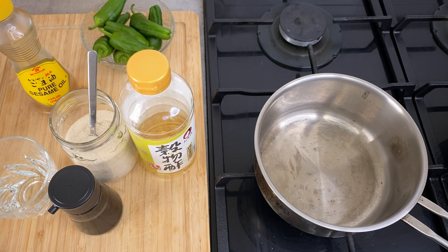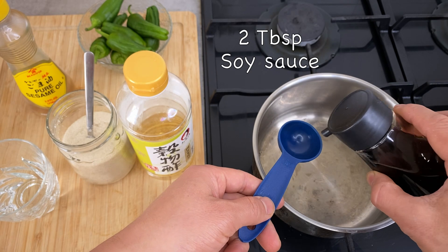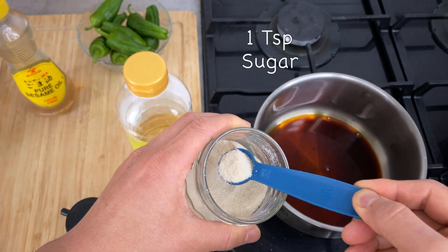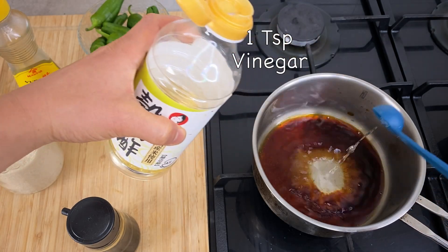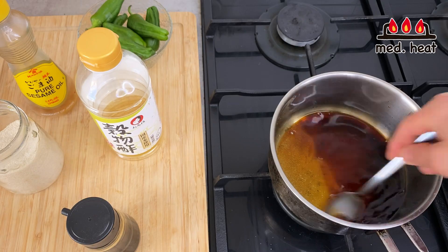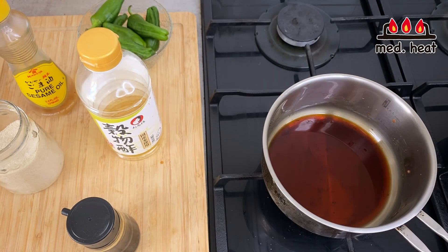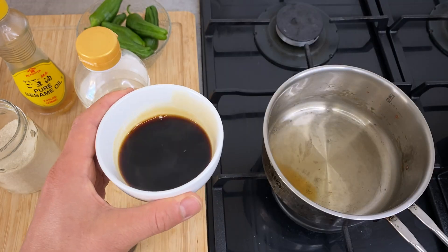Now let's make the sauce for the marinade. In a pot, I'm going to put two tablespoons of soy sauce, one tablespoon of water, one teaspoon of sugar, and one teaspoon of vinegar. Turn the heat to medium and let the sugar dissolve. You don't really need to bring this to a boil — as soon as the sugar is dissolved, this is finished. Turn the heat off and put it aside as the marinade.